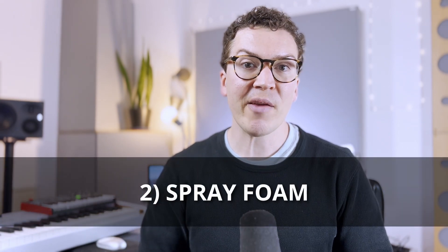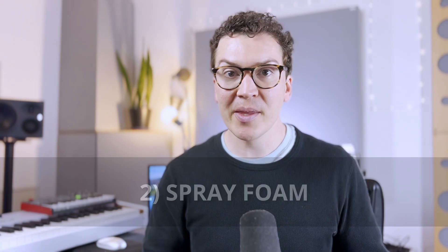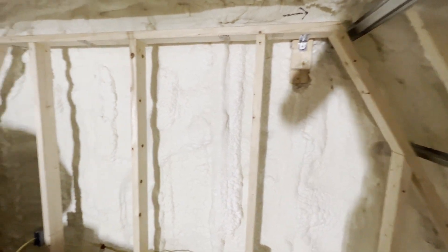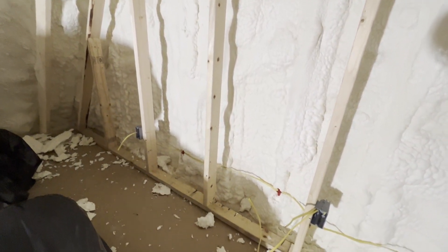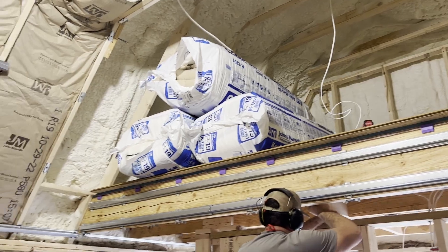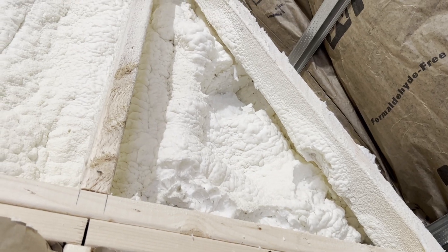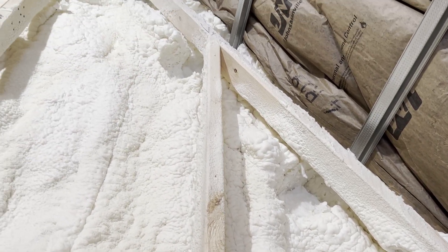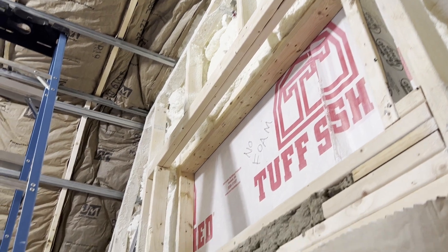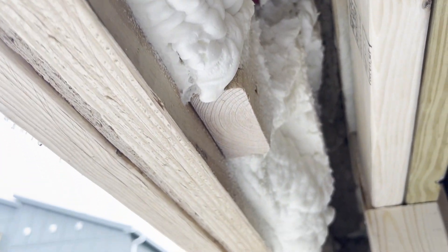Number two is the spray foam — a unique aspect we've never done before in any of Henry's soundproof designs here in Nashville. It helps with roof ventilation. When you have a cathedral ceiling like this studio design has, you need some sort of ventilation system so moisture doesn't develop on the underside of your roof. Spray foam helps with moisture buildup and also insulates your studio, though it does not help with soundproofing, so you still need to add insulation after.